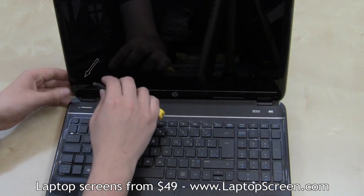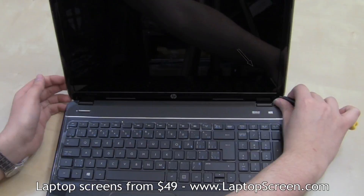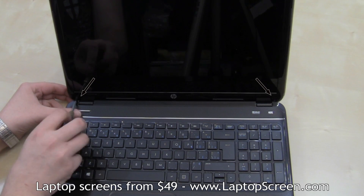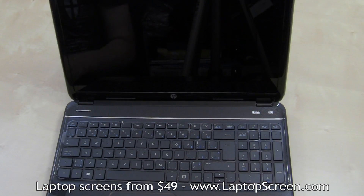Using an X-Acto knife, remove two protective plastic covers that are covering bezel screws at the bottom corners of the display assembly. Then, using a Phillips screwdriver, remove the two bezel screws.